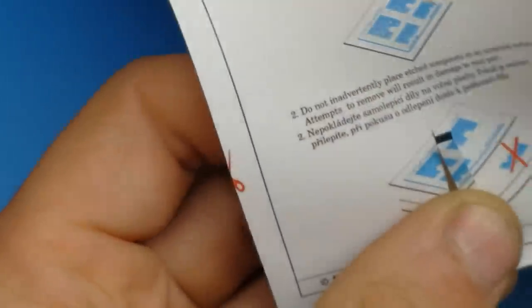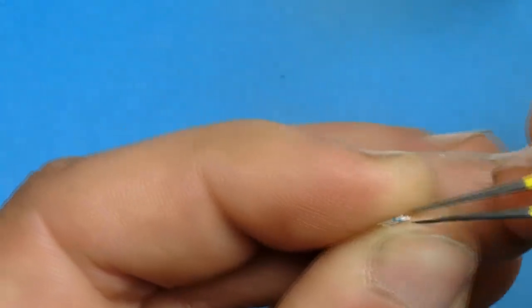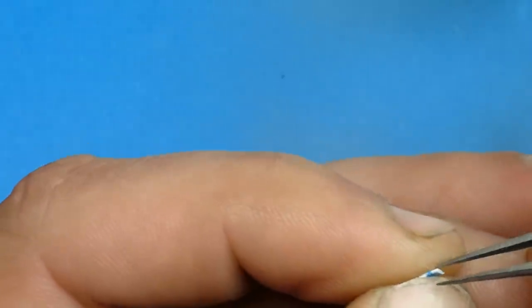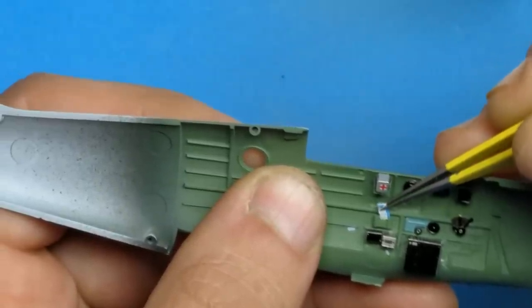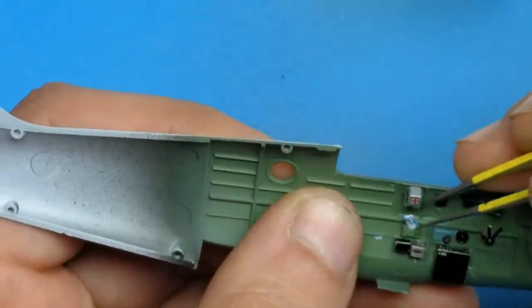Here you'll see me cutting out part of the Eduard instructions and folding it up to try to recreate a flight map that would have been used by Spitfire pilots in World War II. Although it seemed like a good idea tucked in place in the chart holder, unfortunately when you close up the fuselage and put the canopy on it's not very visible, so I'll have to come up with a different idea next time.